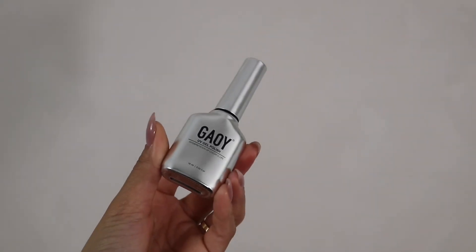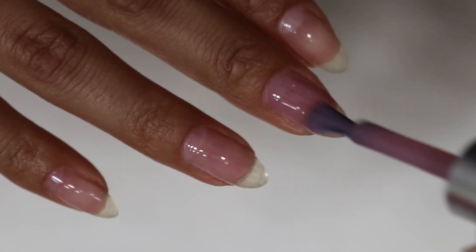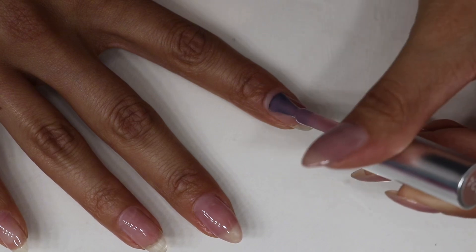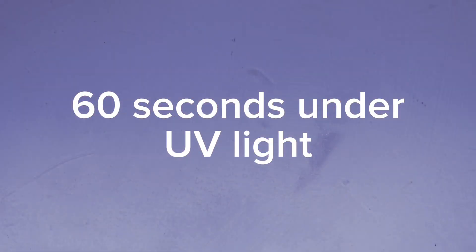Now the step that allows your nails to come to life — the color. I am going in with Gayawad, I hope I'm saying it correctly, but this is color 1624. I'm currently obsessed with the see-through look. It allows my nails to look elegant, beautiful, and sophisticated.